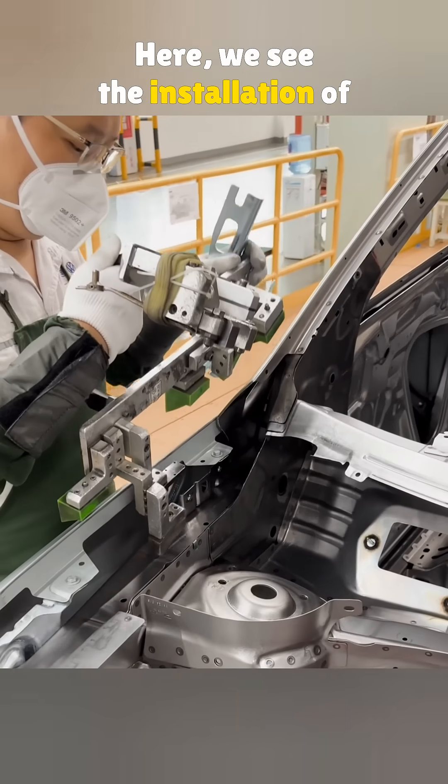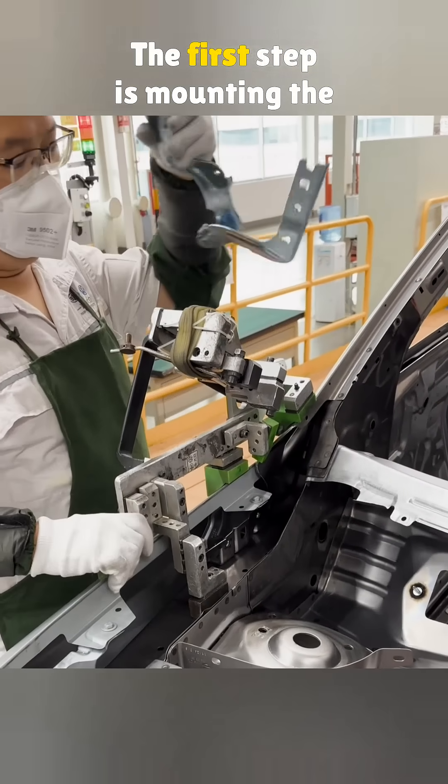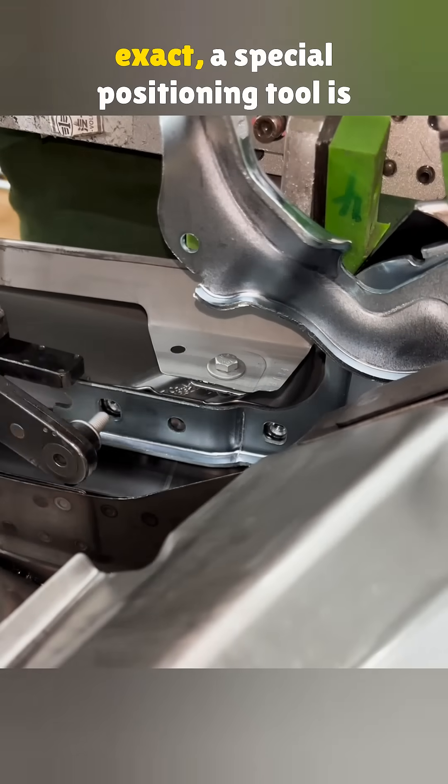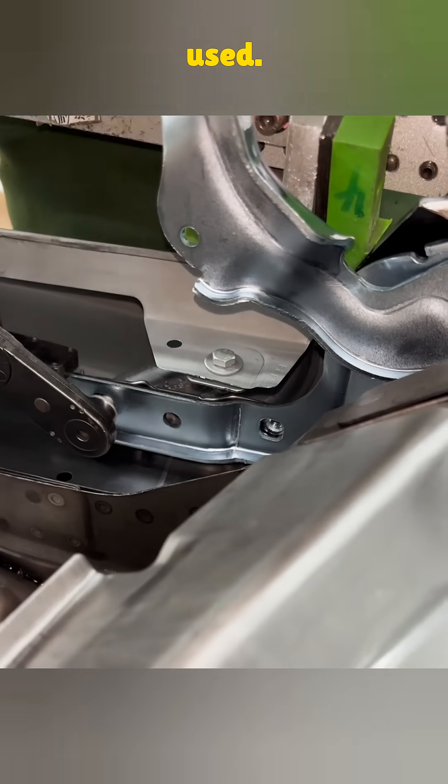Here we see the installation of a car hood. The first step is mounting the hinges that connect the hood to the body. To make sure the fit is exact, a special positioning tool is used.